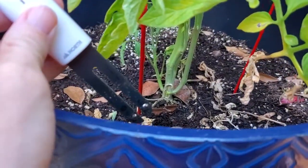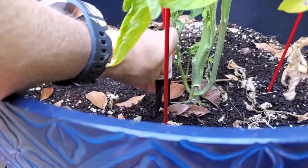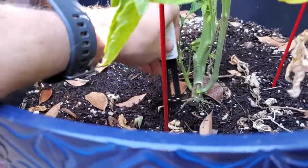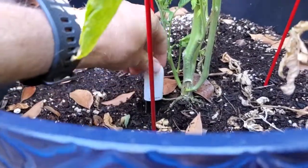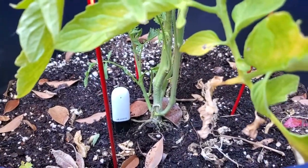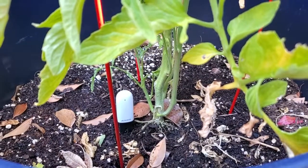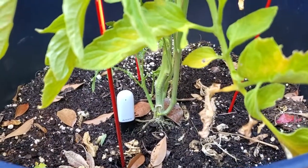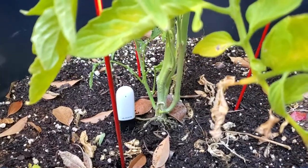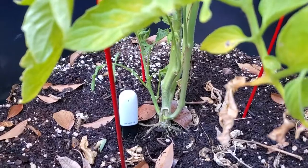Installation is super simple. Here's my tomato plant that I'm going to be monitoring in my smart garden, and here's the sensor — you just press it down into the soil next to the plant you want to monitor. I wouldn't spray it directly with water; I would try to water around it if you're able to. I think it's fairly waterproof, but for twelve bucks I wouldn't expect too much from it.